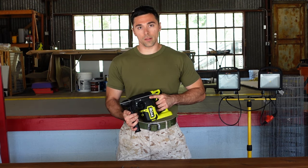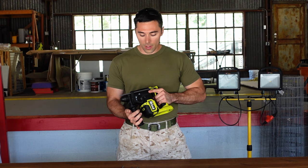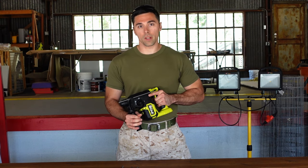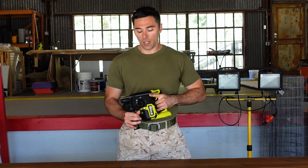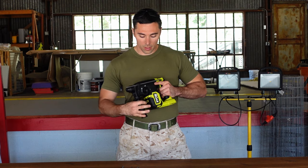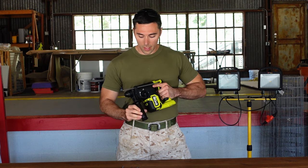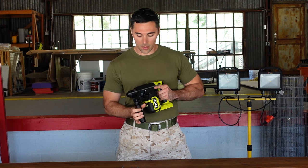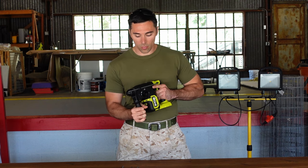Features for this Ryobi include a front auxiliary handle to help you stabilize the tool, which you definitely want because of the amount of power this tool produces. It is adjustable — if you loosen your grip, you can adjust and turn it to where you need it to be, then just screw it back down and it goes back in place.